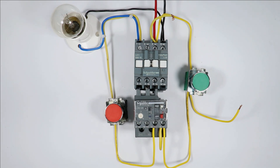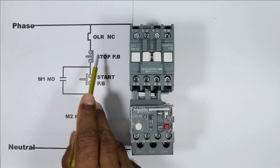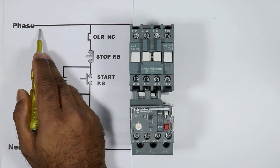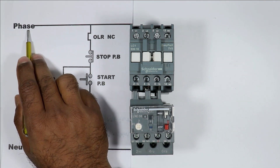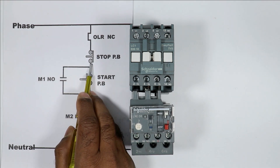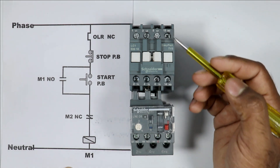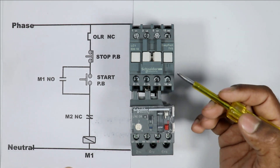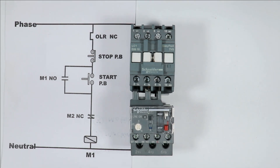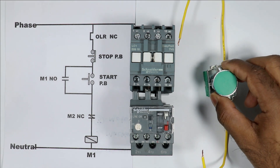This is what we are going to learn through this video. So friends, let's start. Whenever you make a DOL starter by using a contactor, what you have to do is connect this phase supply first with the overload relay. After that provide power supply to the stop push button. But as I told you, we are not going to use the NO contact for holding the contactor. So in this condition, first of all connect this phase supply with the start push button.